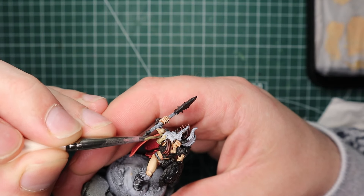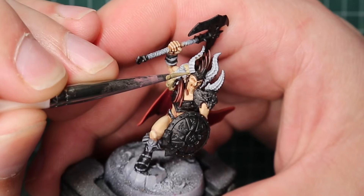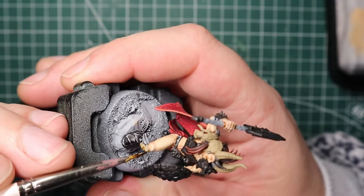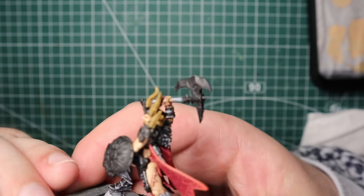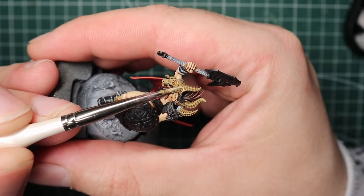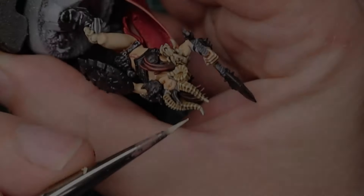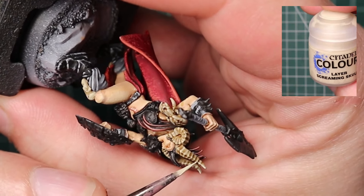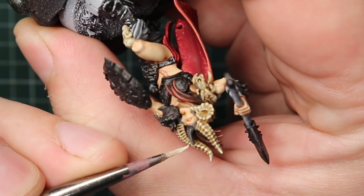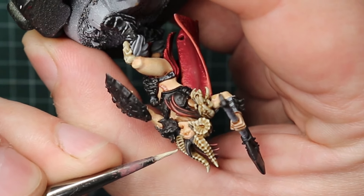For the bone I base coated everything in Zandri Dust — that's the horns on her head, the skull shoulder pauldron, and the skulls on her shins. Then I washed that with Seraphim Sepia. Once dry I went back to Zandri Dust, painting over the highlights and leaving the shading. Then Ushabti Bone for a thicker but narrower highlight, and finally Screaming Skull for the very tipmost points. On the horn ridges I used Screaming Skull to dot around the edges so those corners pop.